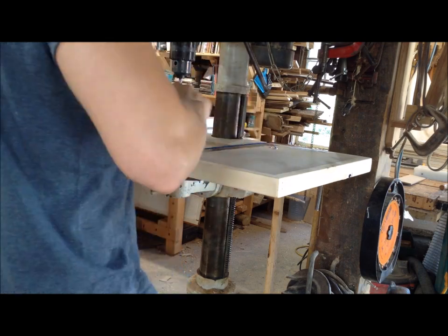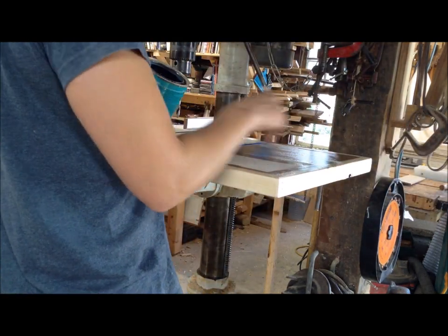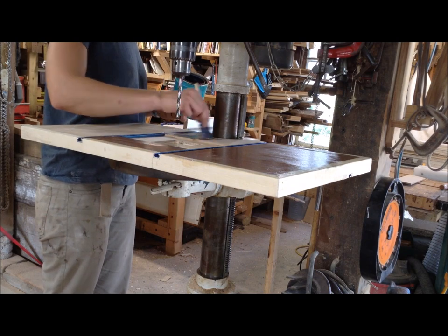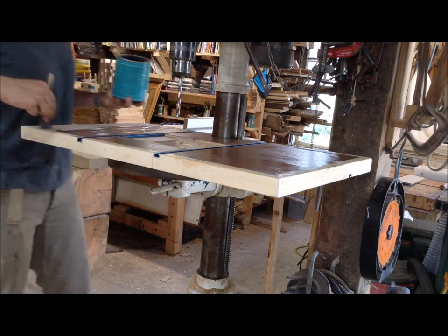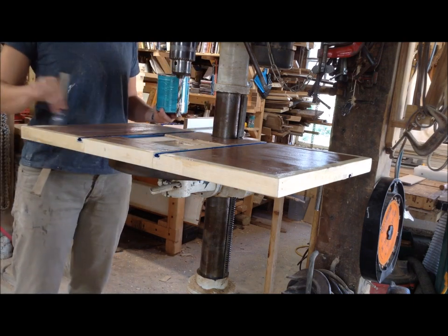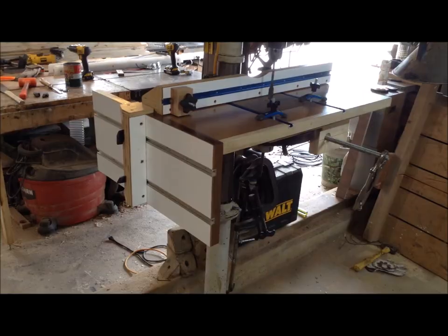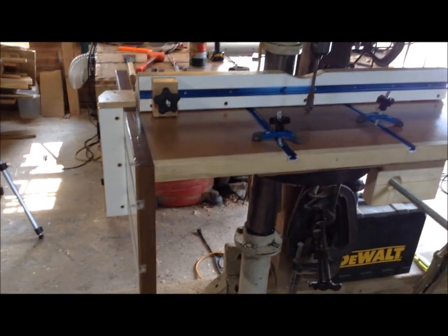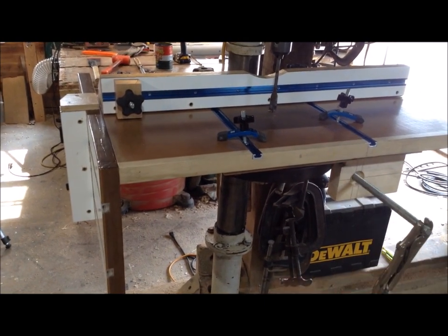I'm going to put a finish on this — mainly on the tabletop, since it will get dinged up over time. MDF has a tendency to flake off without a coating. I usually prefer oil-based coatings, but I had water-based poly acrylic from another project. I took all the pieces apart and coated everything — all exposed wooden parts got three coats of water-based poly, and the table got four coats.